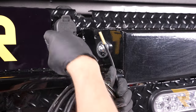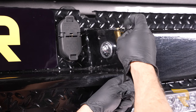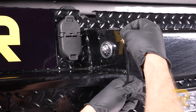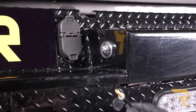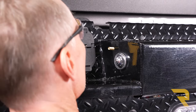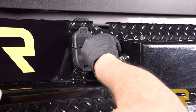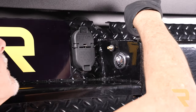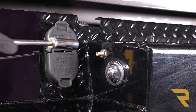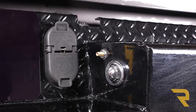Now we're going to push this through from the back side. Before we do, take one of the supplied hex nuts and run it all the way to the end — these are designed to adjust forward and backwards. Then put on one of the star washers to lock it and keep it from spinning. Feed it in from the back, then on the front side install the rubber washer, a flat washer, and the other hex nut. Snug that up with a half inch and install the cap.